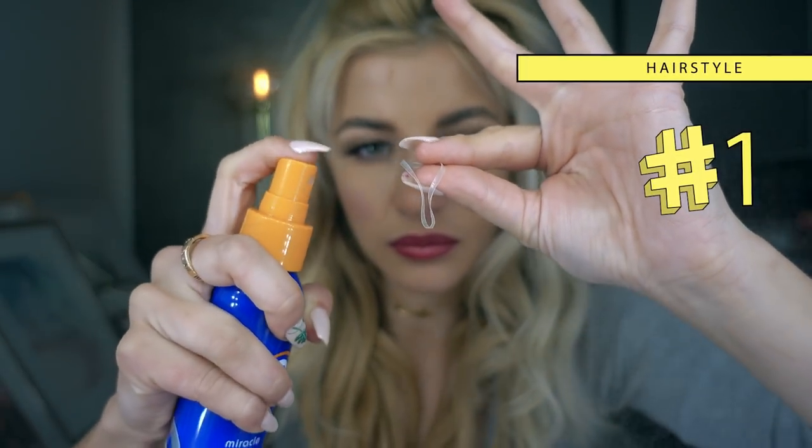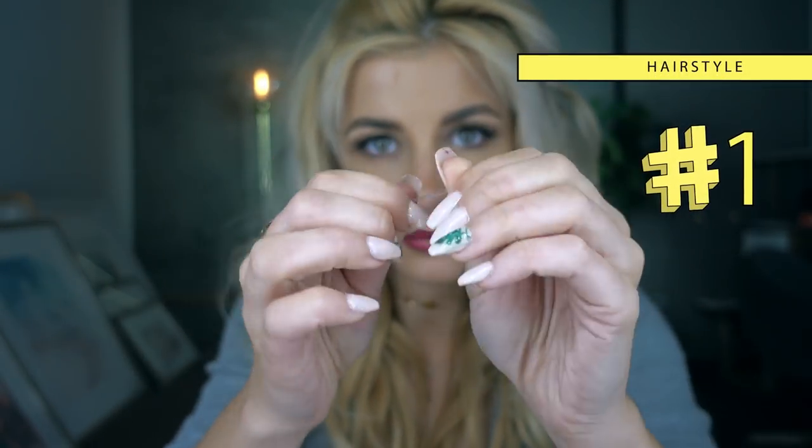I'm gonna spray this elastic with the same product, and what this is gonna do is make it a little bit slippery so it's not gonna pull on the hair. So when you take it out, it's just gonna slide right out of your hair — a little tip from me to you. Then I put the hair in a little high ponytail and decided to add this ribbon bow, and I just think it's so cute.